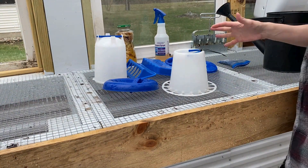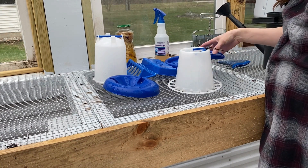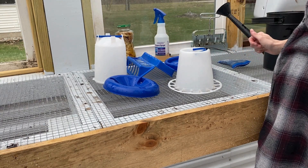I've washed everything off and sanitized it with my vinegar solution. I'm going to let it sit out here and dry, and I'll come back and check on it. Then hopefully once it's dry we can get everything set up in the brooder and I can show you how to do that.